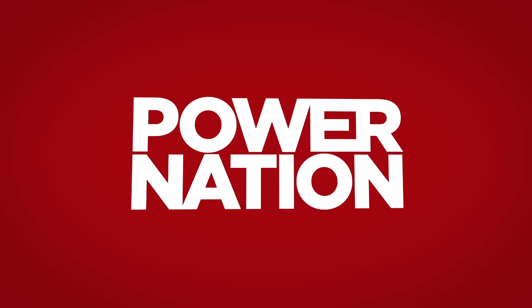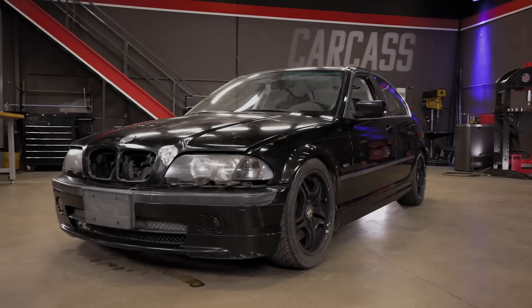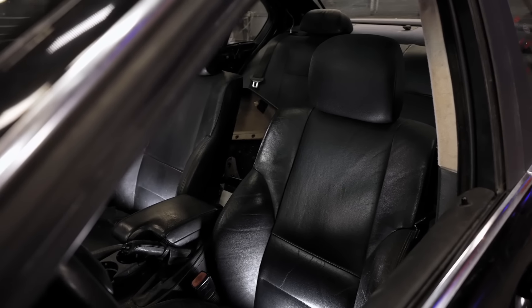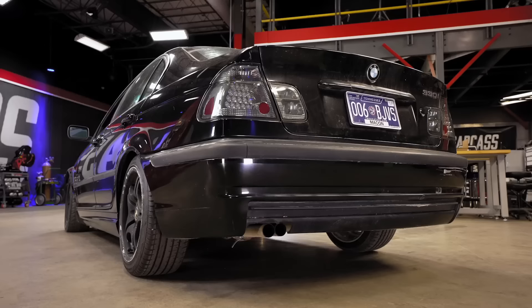You're watching Power Nation. Today on Carcass, we bring in a new project. We'll turn this beaten down Beamer into a multi-faceted race car.